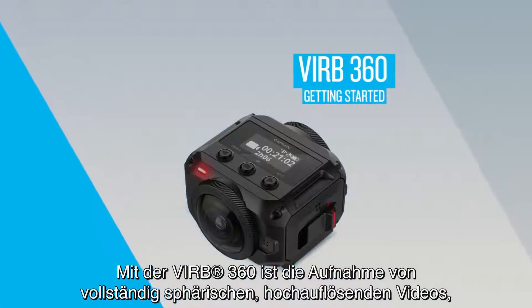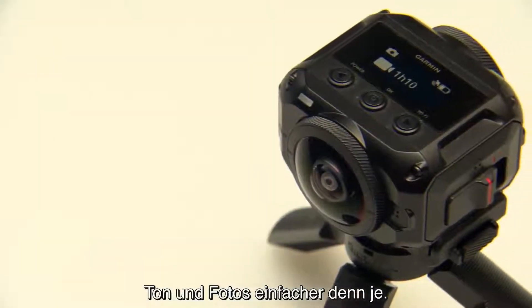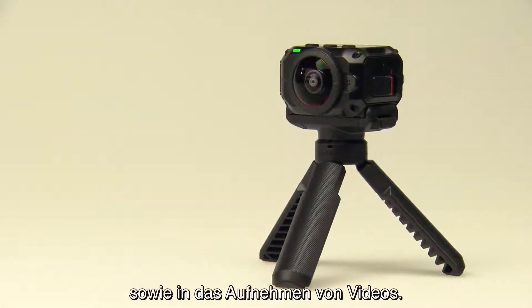VERB 360 makes capturing fully spherical, high-resolution video, audio, and photos easier than ever. In this video, you'll learn how to get started with your VERB 360 and start capturing memories in every direction.